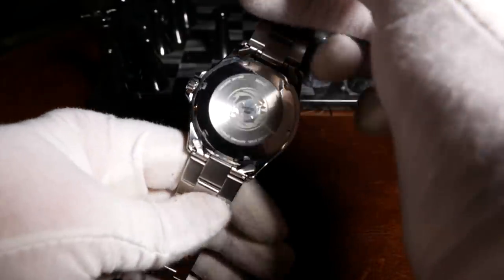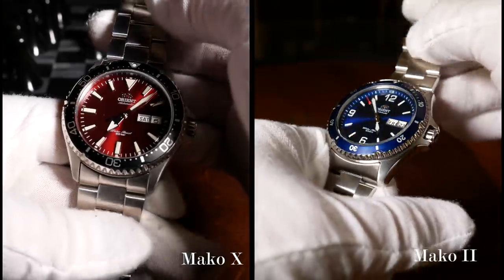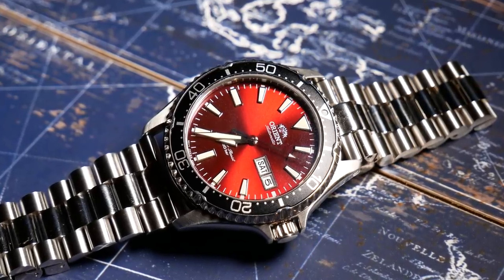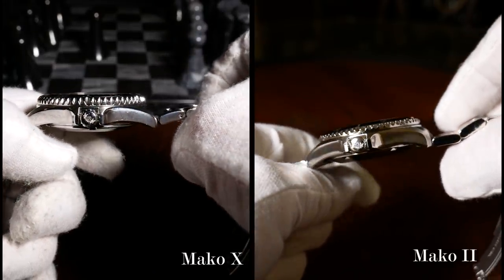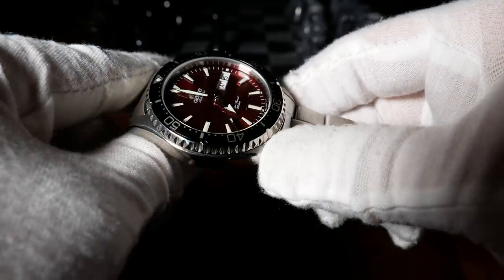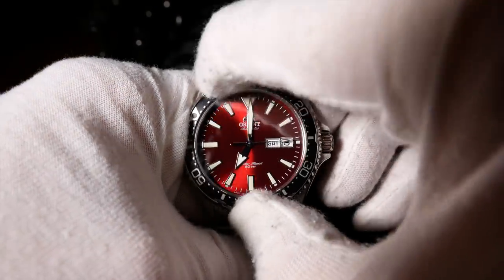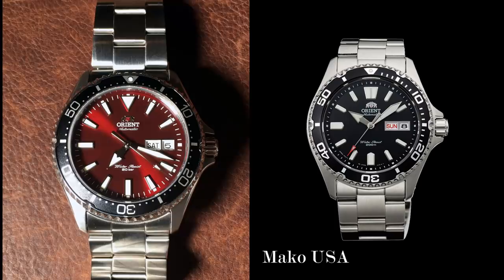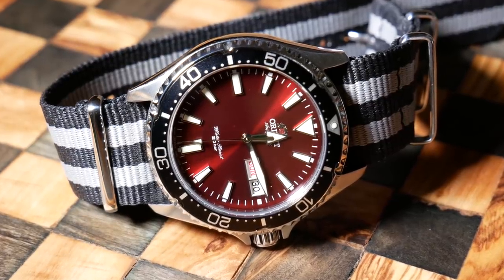If you're familiar with the Mako or Ray 2s, this is a very similar case. Where you start to see differences is in the bezel area. It's still unidirectional with 120 clicks, and I believe it's still an aluminum insert. But what's different is how it slopes down as it goes outward — it's not quite flat, but it doesn't slope down nearly as much as the Mako 2. The angle is less dramatic, which gives you more of an edge to grab onto and manipulate the bezel — one of the issues I had with the Mako 2. The bezel is very good, with very little play, and has a great sound. The insert design is more similar to the Mako USA, with some minor differences. On this one, it's a matte black insert, which contrasts beautifully with the burgundy dial.